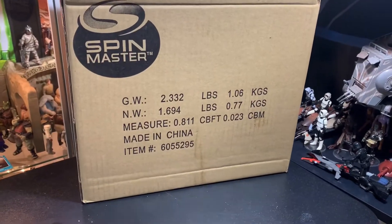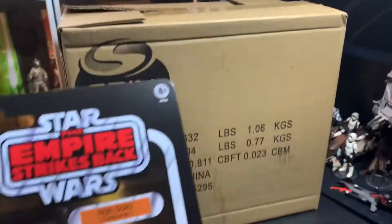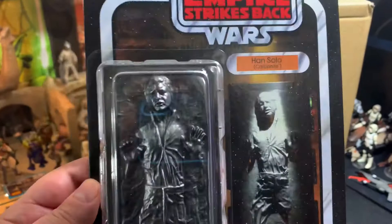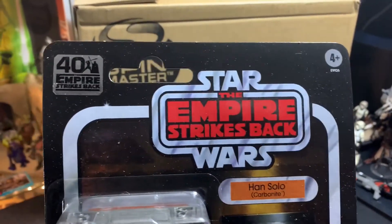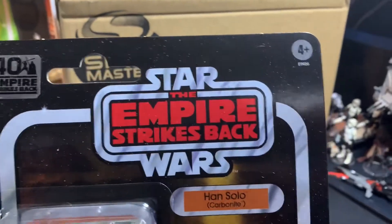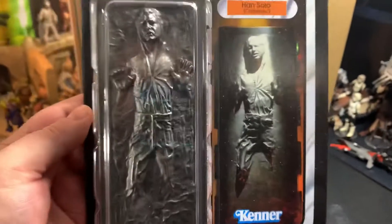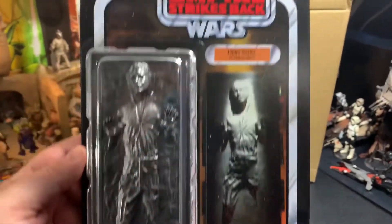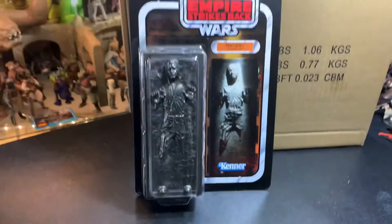Hey guys, John here and welcome back inside the Vintage Geeks toy room. Today I'm not going to do another little intro thing showing off something because I want to just show this real quick. I got the Star Wars 40th Anniversary Empire Strikes Back Han Solo in Carbonite, and it looks awesome guys — this is really cool.